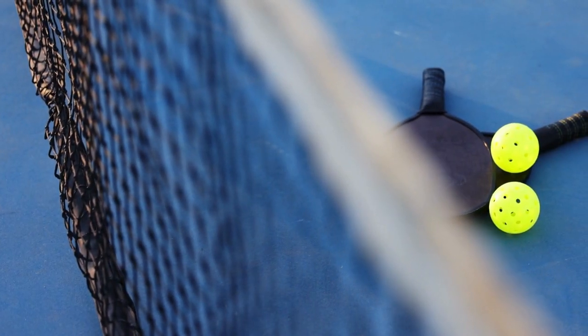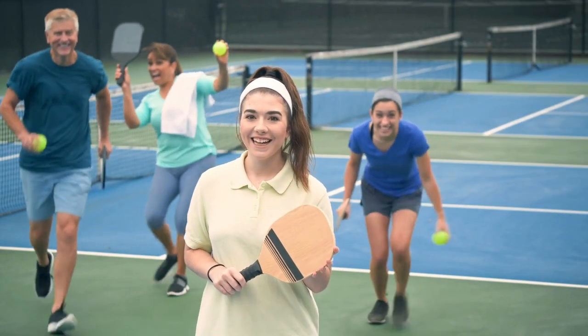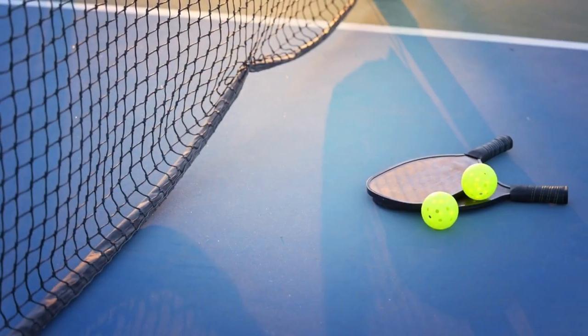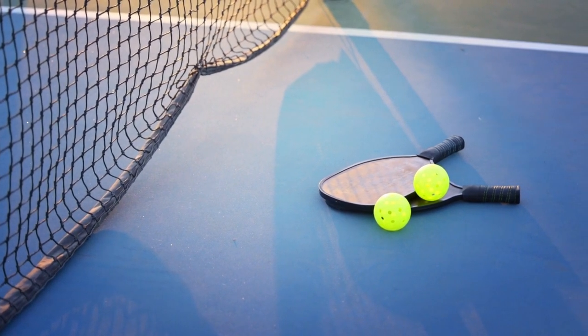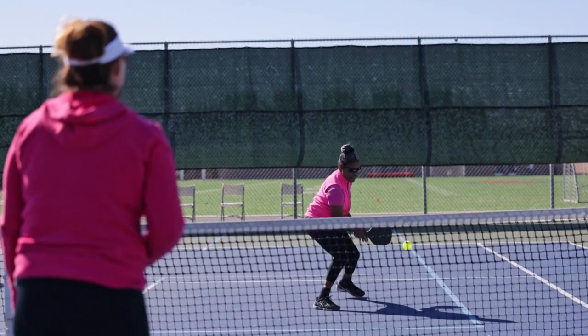Hi there! Welcome to this beginner's guide to pickleball. If you're new to the game or looking to brush up on your skills, you've come to the right place. Before we dive into the specifics of how to play, let's talk a little bit about what pickleball actually is.